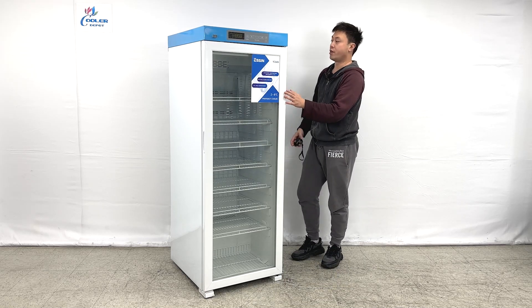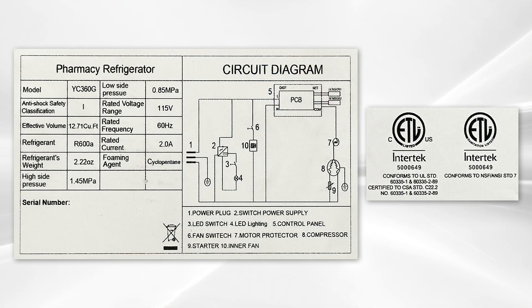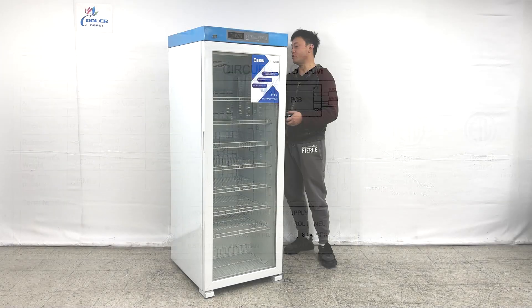After we close the door, we can look at the side of the unit. They do have ETL sanitation stickers, model number with serial numbers, and the cord and diagram information.